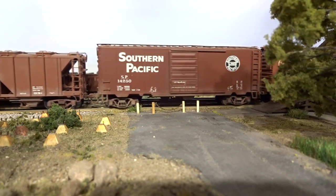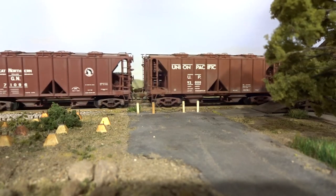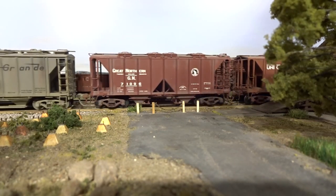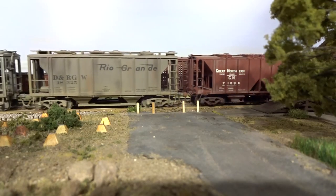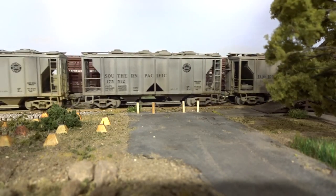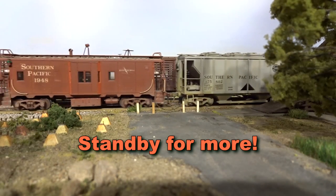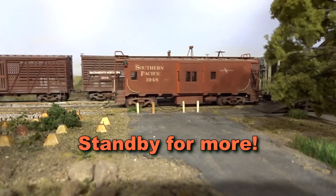Kadee makes some compelling ready-to-run PS1 covered hoppers, such as these two red oxide colored models. The three gray ones are the modified Model Die Casting models. The SP Bay window caboose was made from an Athearn blue box kit — it's a little too modern for our 1956 time frame, however.